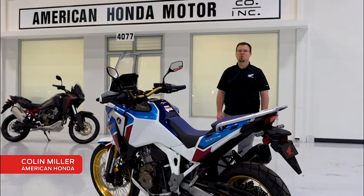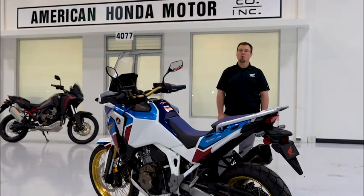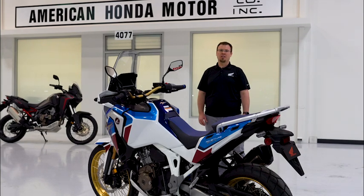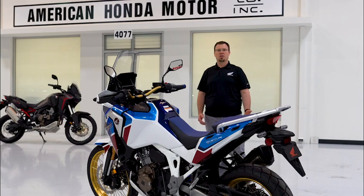The electronic suite on the new Africa Twin model is amazingly capable. Among its many features are multiple riding modes and rider aids like Honda Selectable Torque Control, wheelie control, and engine braking. The Adventure Sports model also has semi-active electronic suspension.